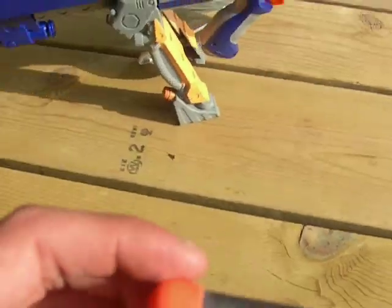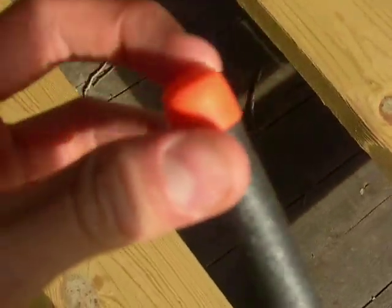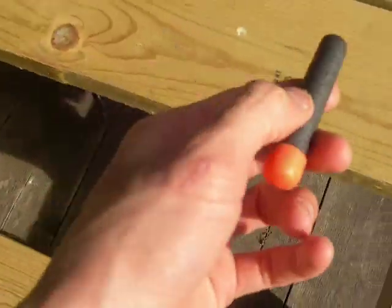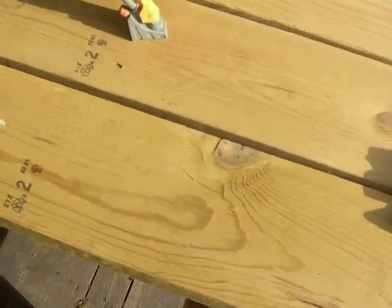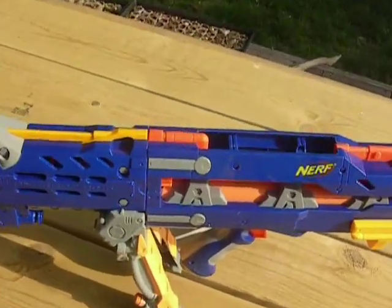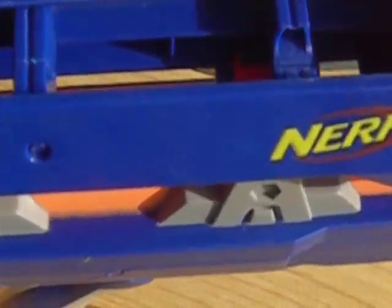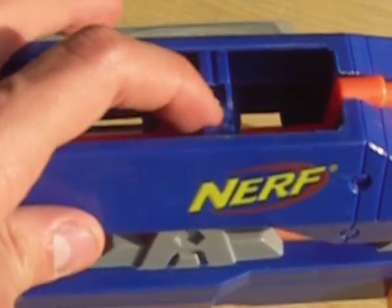Here's what I'm using for my Night Finder — the Sonic Micro Darts, the new black ones that you can use for the Vulcan and stuff. Anyway, just tell me in the comments what that thing is for.